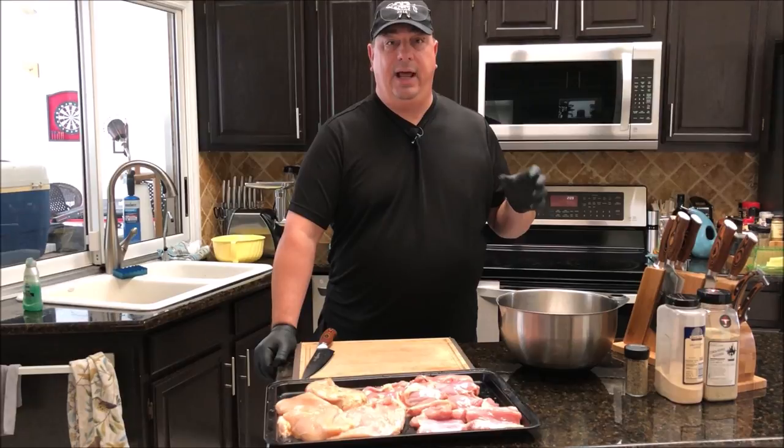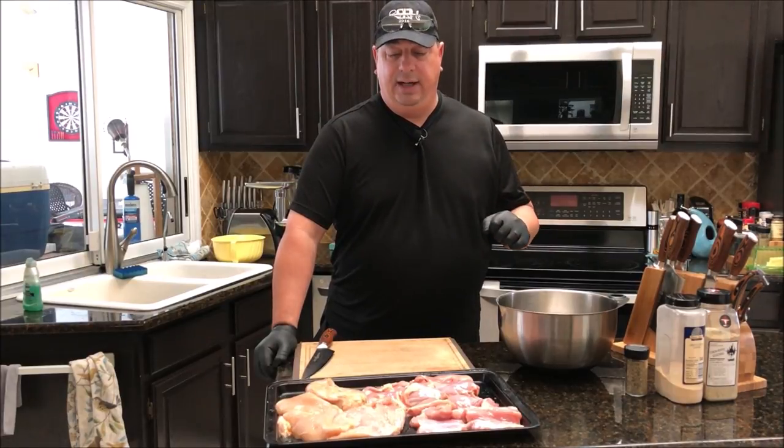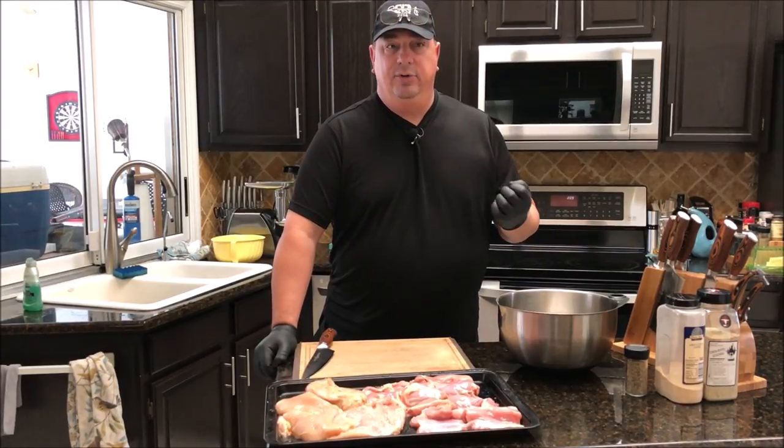When we run it through the grinder, tightened-up meat won't gum it up — it's going to go through a lot easier when it's not frozen all the way, but at least tightened up. So I'm going to cut them real small.